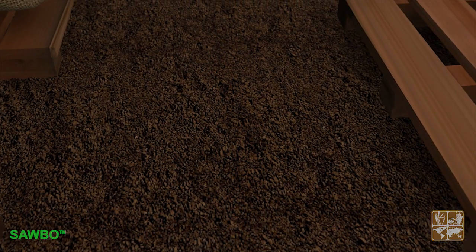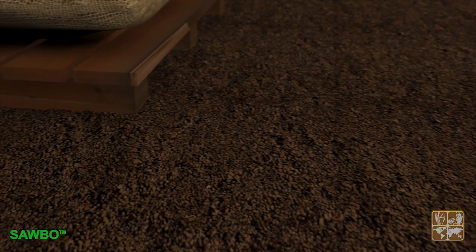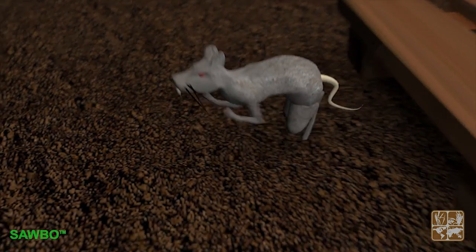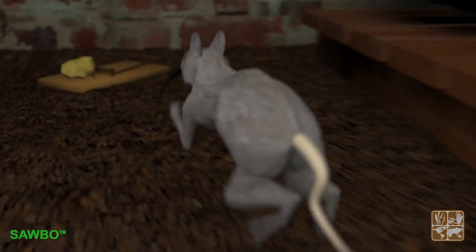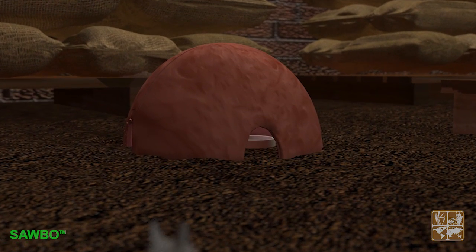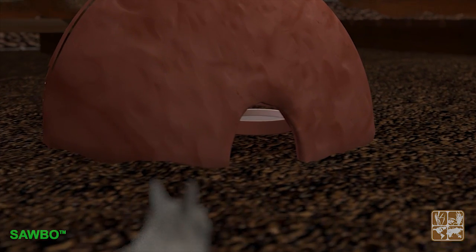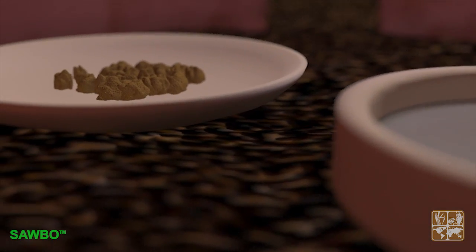Inside the storage building, bags must be protected from the attack of rodents that may enter. Bait stations can be placed around the building, trying to place them close to the walls and corners. A clay, metal, or wood device with small openings can be used to keep the bait protected inside, and avoid accidental intake by domestic pets or little children.